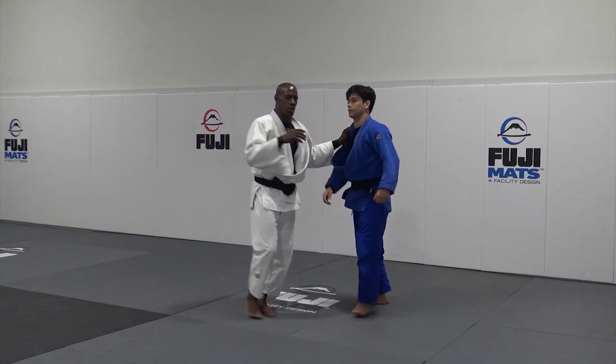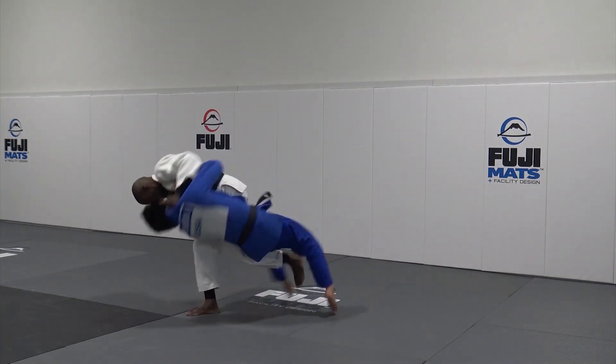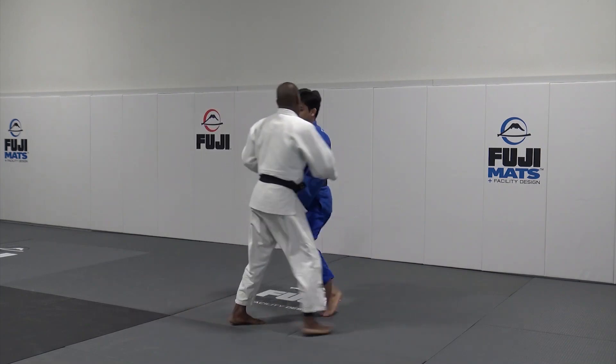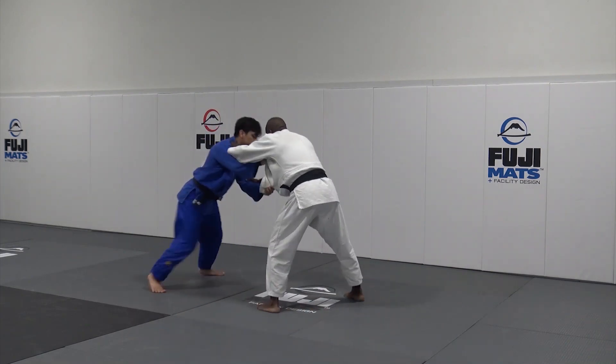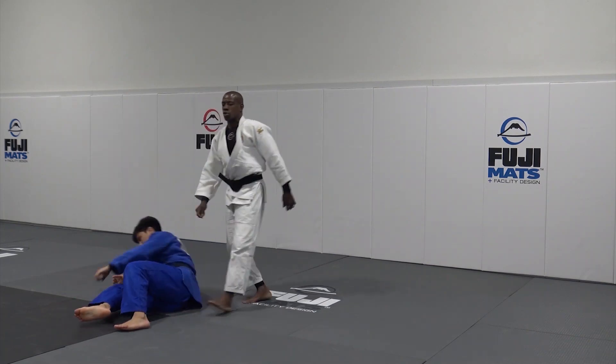I'm going to do a triple throw so you can see. Now we're firing. I have Super Arm — stay. Osoto Gari. In that position, go. Super Arm, stay. Osoto Gari.